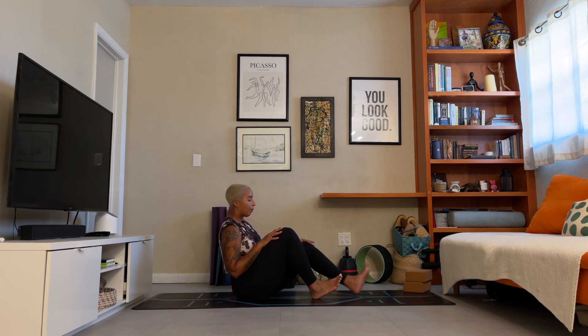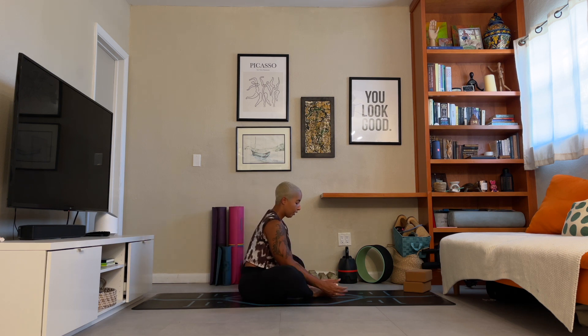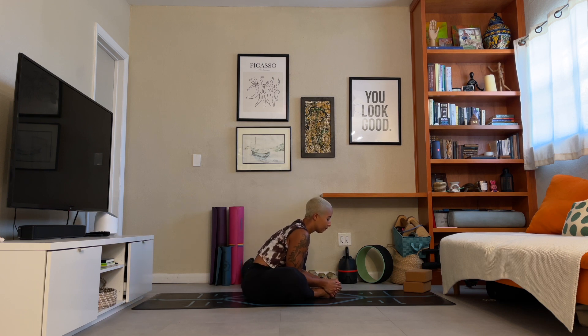Slowly bend up at the knees. Baddha Konasana — bound angle. Connect the soles of the feet together, interlace, and use that resistance to draw down through the knees. You can sit up nice and tall, roll back through the shoulders and find a few breaths here. Or on your exhale, lift out of your seat and fold forward. I like to press my elbows to the inside of my calves for a little bit of additional stretch as I fold forward. Wherever you are, take those nice deep breaths in and out of your nose. One more deep breath in and out. Inhale as you rise up, exhale as you release.